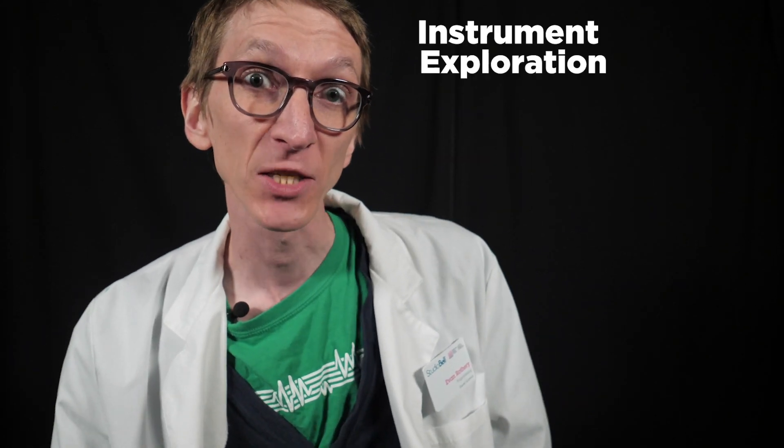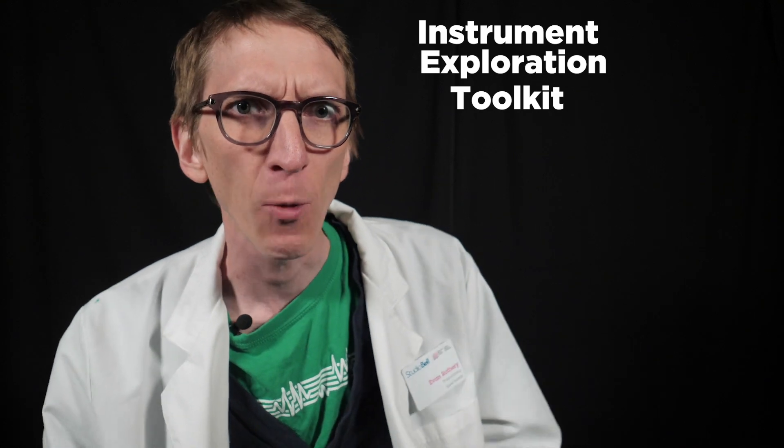From day one I've really been blown away by NMC's collection of electronic instruments and music technology since recording studios. Today we're going to use the National Music Center's Instrument Exploration Toolkit to look closely at one of these. My best guess is most of you have never seen one of these before. It's quite unusual and rare.